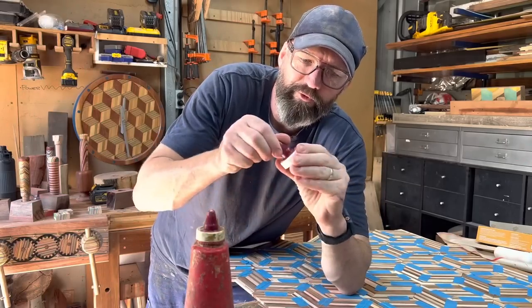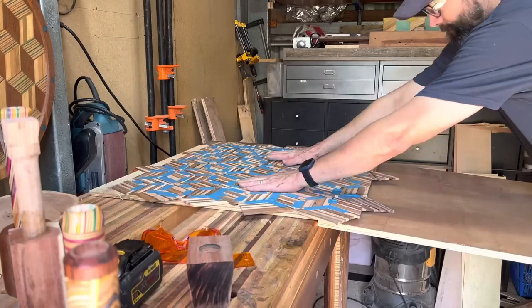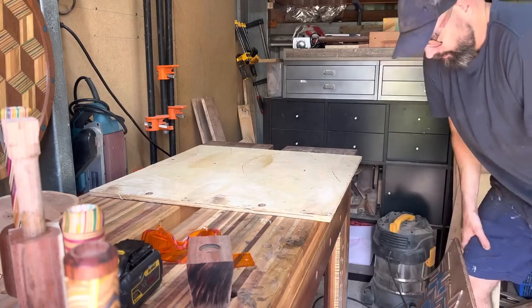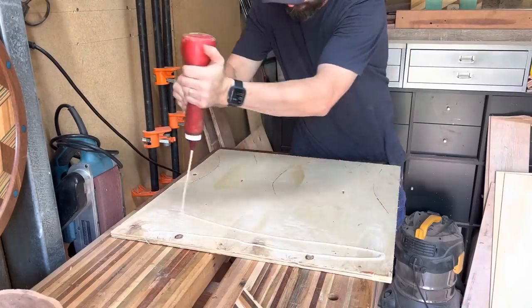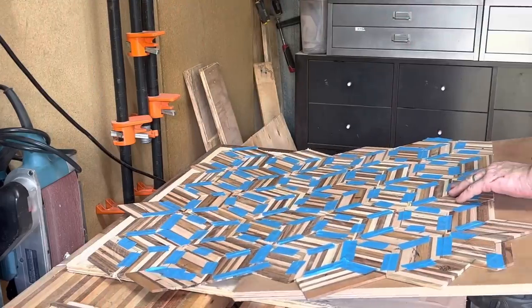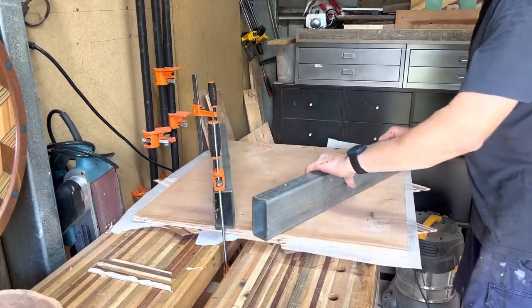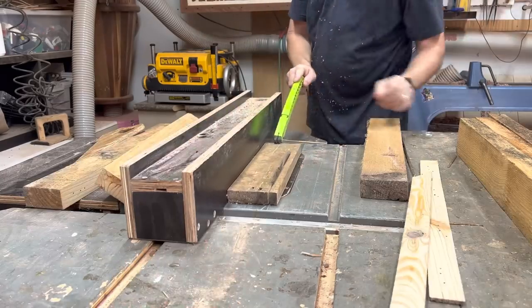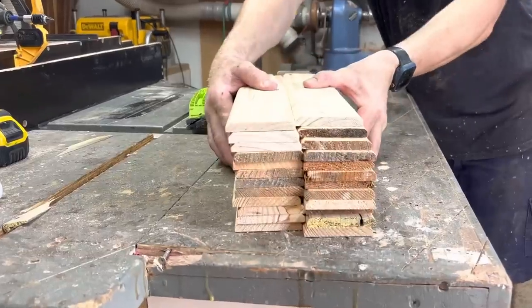I thought I'd treat myself to a new sauce bottle lid. I also love a good chamferisation, so I'm going to create this cladding appearance by ripping down, cleaning up, and re-sawing all those good things out of some pallet wood pine.